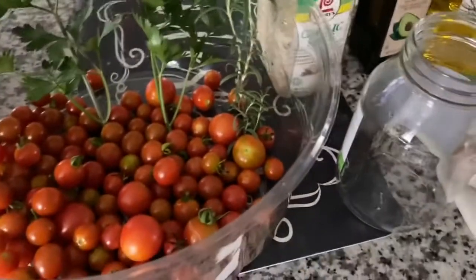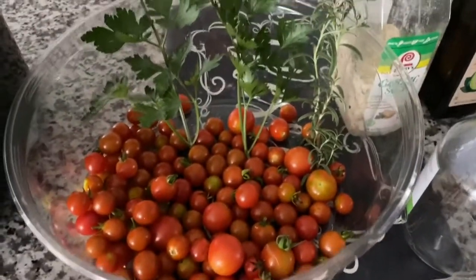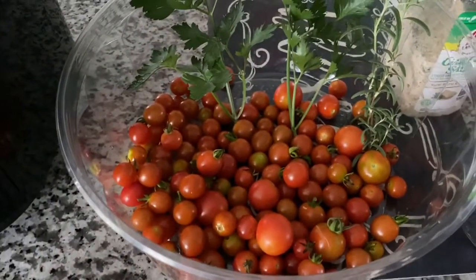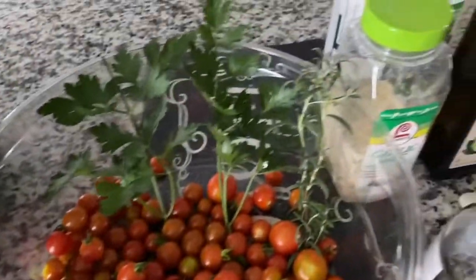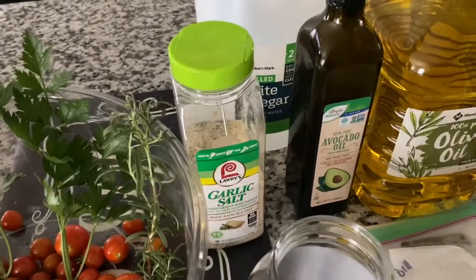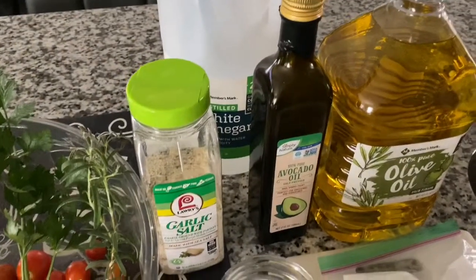Today I am going to be attempting to make some sun-dried tomatoes for the very first time. My family loves sun-dried tomatoes — we eat it regularly, and it is very costly. For a small jar, it can run anywhere from $3 to $4 upwards for the better brands.